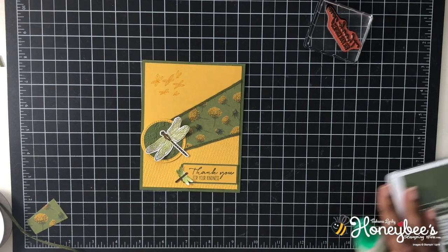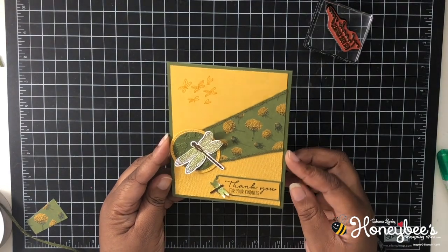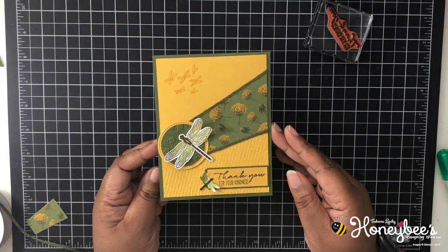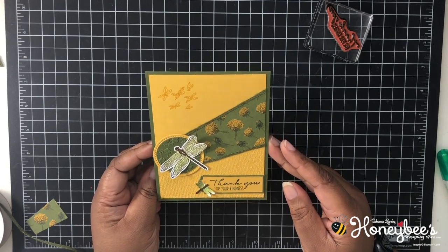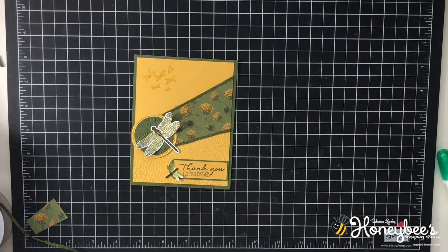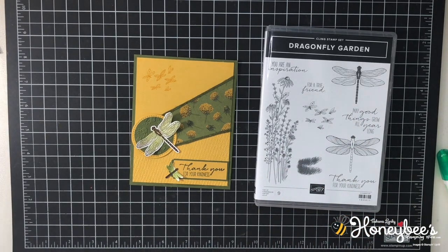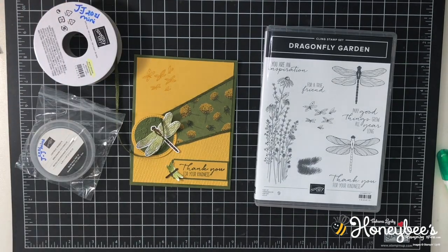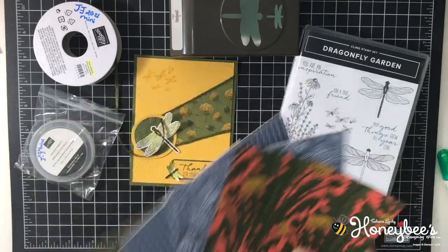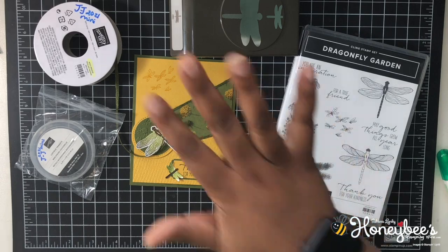That is our card — how do you like it? I think it's cute, nice and simple. We used almost everything in the suite except for the ladybugs — we'll do that next time. This is the Dandy Dragonfly Garden suite of products. Let me show you everything again: the trinkets, the punch, and all of the paper. Don't forget to leave a comment, like, share, and subscribe. Thank you for buzzing by the hive today — until next time, buzz you later! Bye!